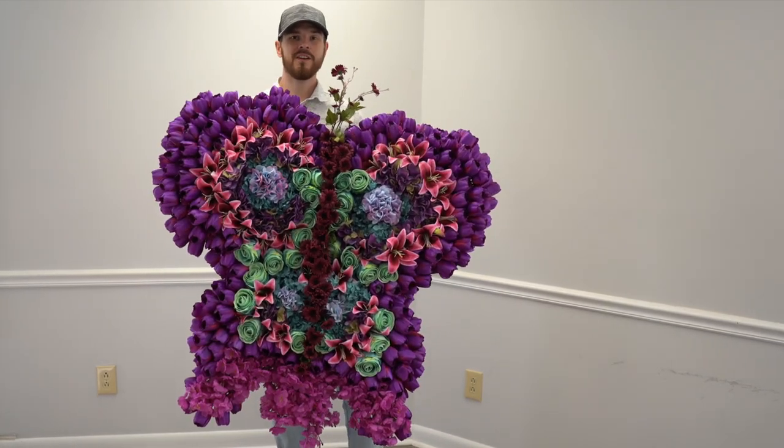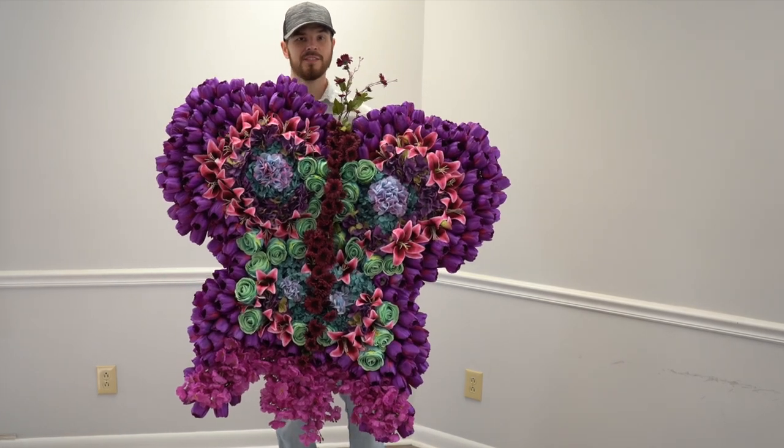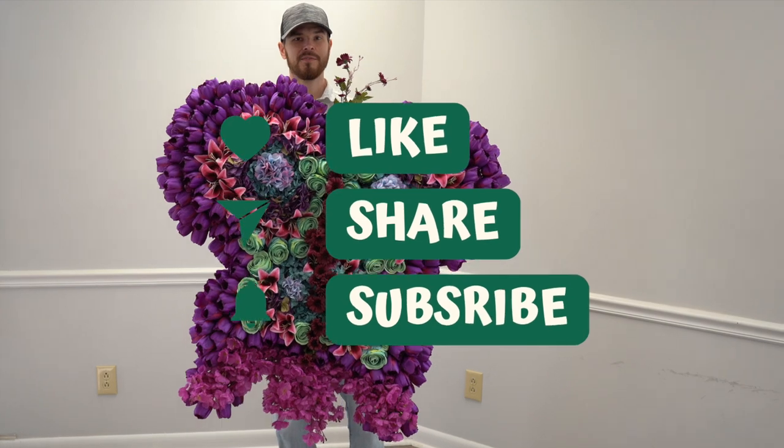I hope you enjoyed this video. If you like it, comment, subscribe — do all those things that people do when they watch videos.